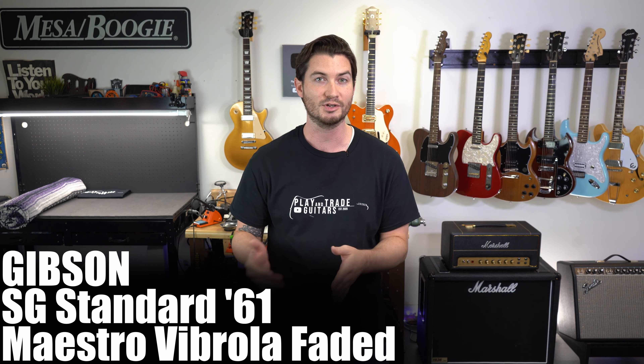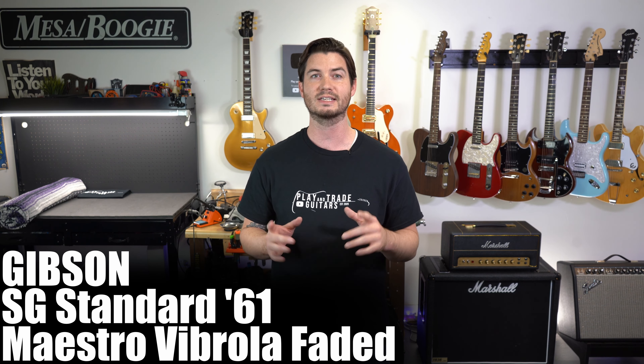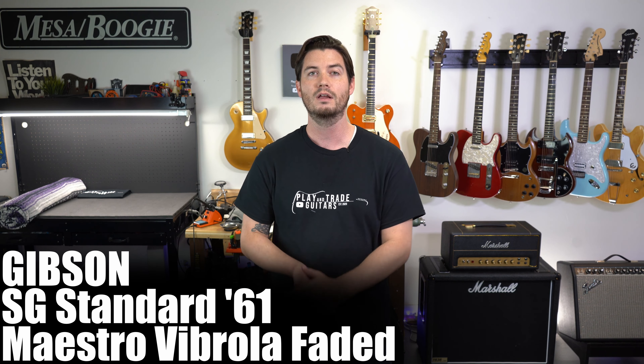One exception to my Maestro Vibrola speech that I almost missed: the Faded 61 SG with Maestro Vibrola at $2,199 — much more reasonable if you want a 61 SG with an equipped Maestro Vibrola. The only difference is it's a satin nitro finish instead of gloss. If you prefer a satin nitro finish and want a Maestro Vibrola, this one checks the box and is actually a really good value from Gibson.